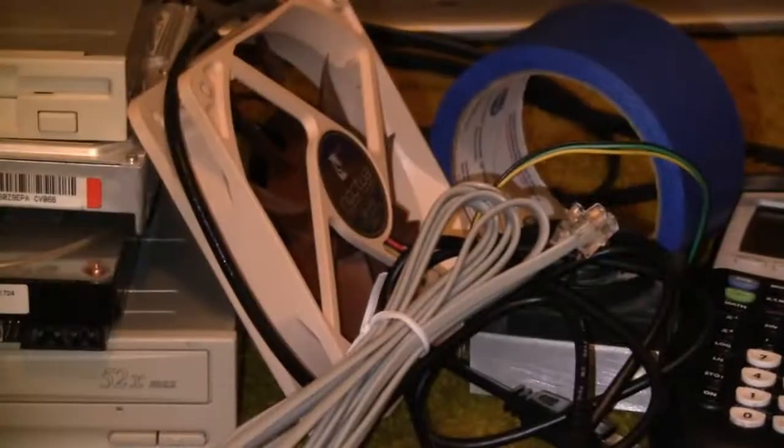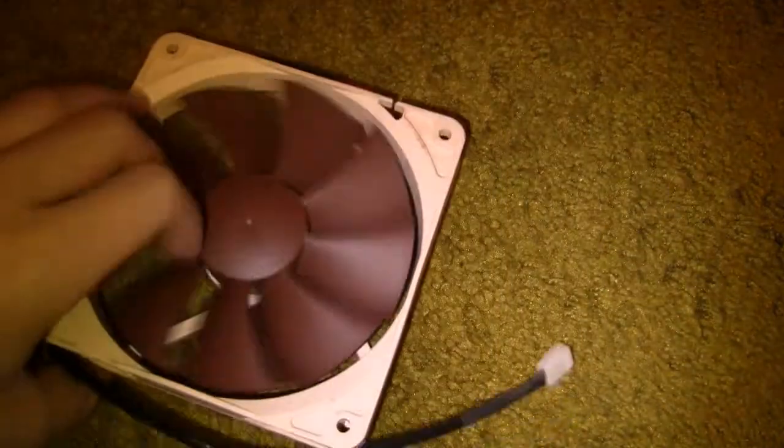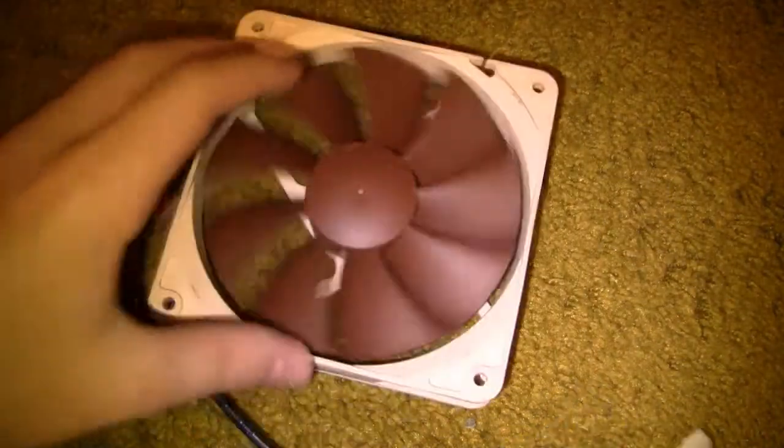We're just gonna need a few parts, so let me get started on the list. One of the first things you're gonna need is a fan, because a fan is gonna cool everything down on the computer.